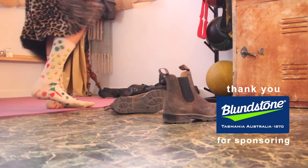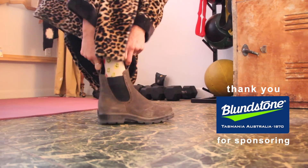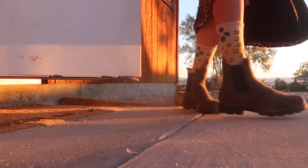If you guys have been following me for any length of time, I have not changed my boots. It is about time that I upgrade. Thank you Blundstone, because that is what we're doing exactly throughout this episode today — all thanks to them.